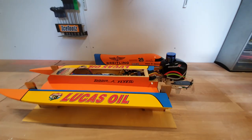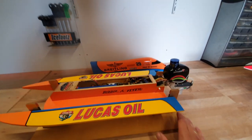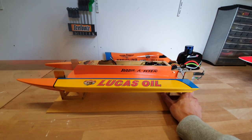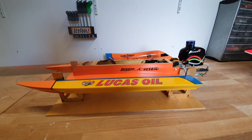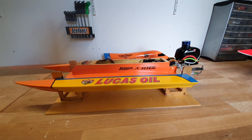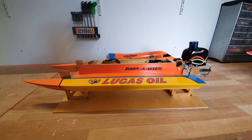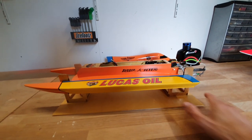I will put a link in the description for a running video so you can see it. I will also put the link to the drawings in the description — I share them for free, so if you would like to build this boat you can do so. If you have any questions, please leave a comment and I will answer you as soon as possible.